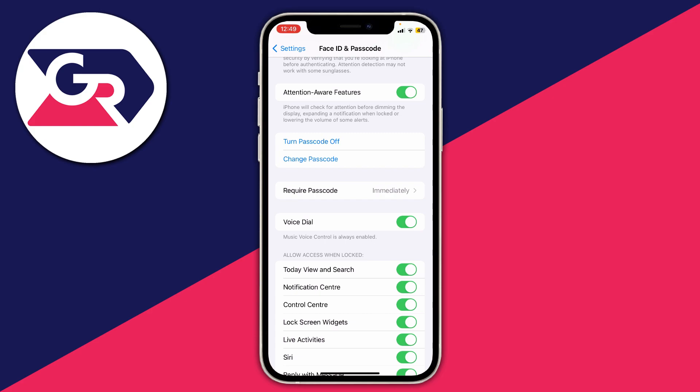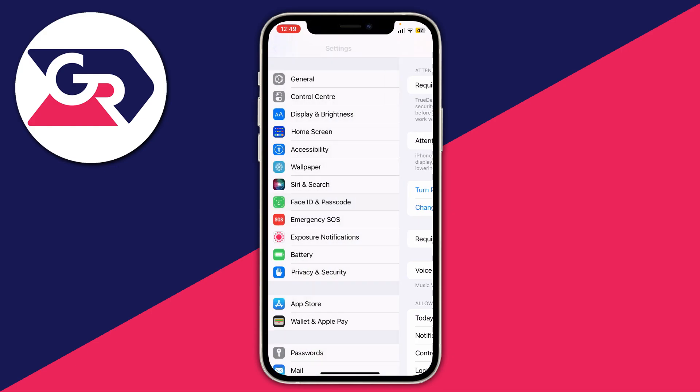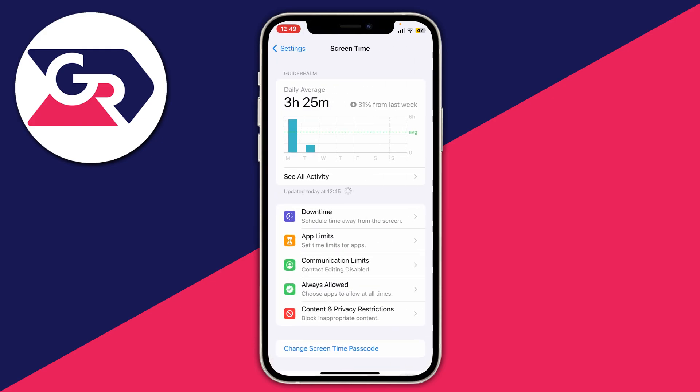If you've had any problems during this process — like not seeing the Change Passcode option, or being asked for another code — this is likely because of your Screen Time settings. Go back to Settings, go to the top, and tap on Screen Time.